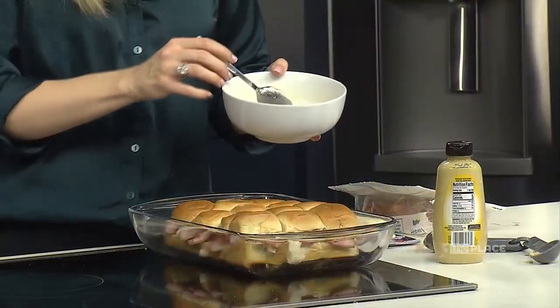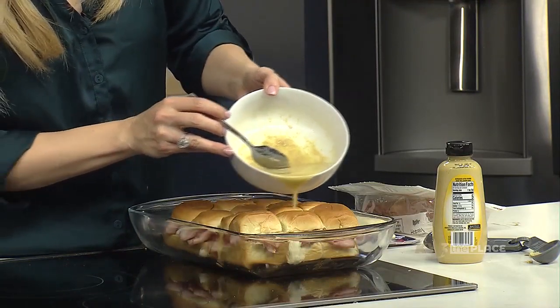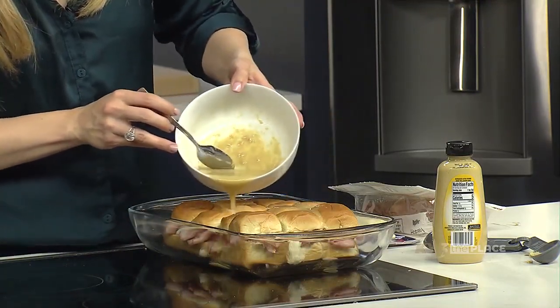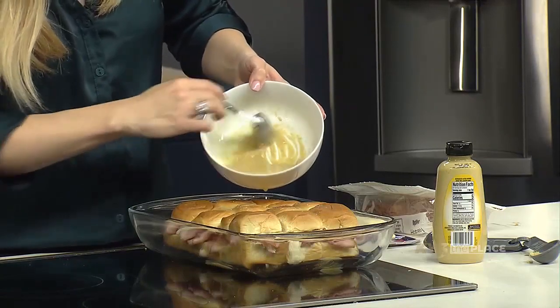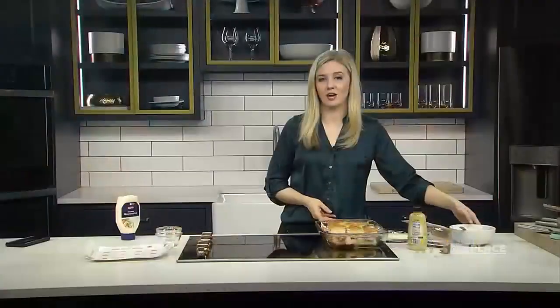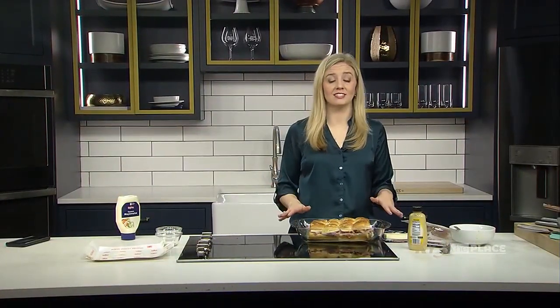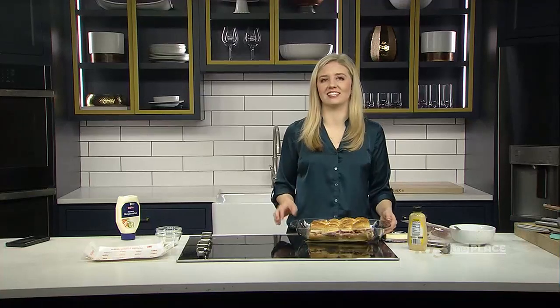Once we've got that mixed up, we're going to pour that right on top of the bread. Then we're going to throw it into a 375 degree oven for about 10 to 12 minutes — just enough time for it to cook through and get that cheese nice and melted.